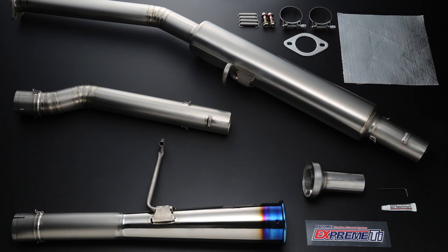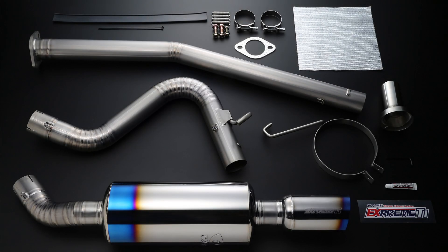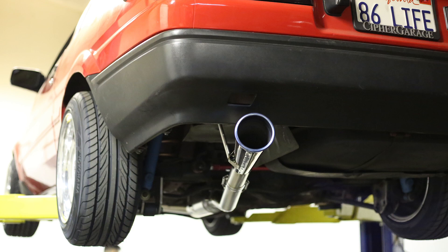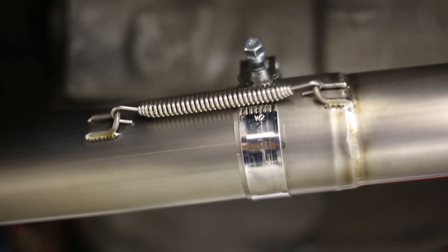I thought this would be an excellent opportunity to try out the brand new exhaust from Tomei. Tomei USA just came out with this titanium exhaust — they actually came out with two different types. One is called the Type S, which is more of a street design that goes over the rear axle. The other one is called the Type R, which is a pretty straight-through under-diff exhaust. Both of them are extremely light and made out of titanium.